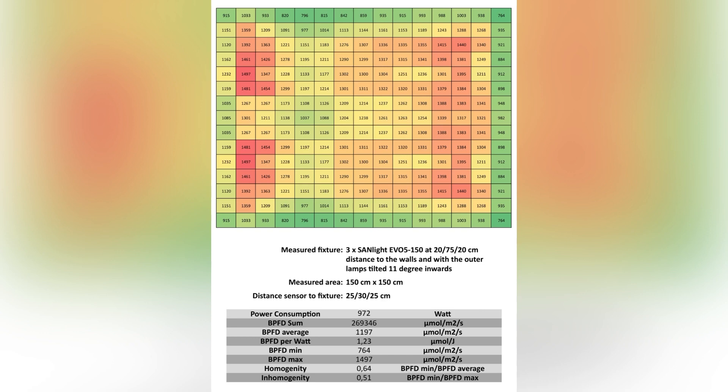Here you can see the light plot of three Sunlight EVO5150 in a 150cm tent. The measured power consumption was 972 watts. The BPFD sum is 269,346 micromole per square meter per second. The BPFD average is 1,197 micromole per square meter per second. The BPFD per watt is 1.23 micromole. The minimum BPFD value is 764, located in the upper right corner of the plot, and the maximum is 1,497 in the center of the upper left quadrant. The homogeneity calculates to 0.64 — an astoundingly good value — and the inhomogeneity calculates to 0.51.